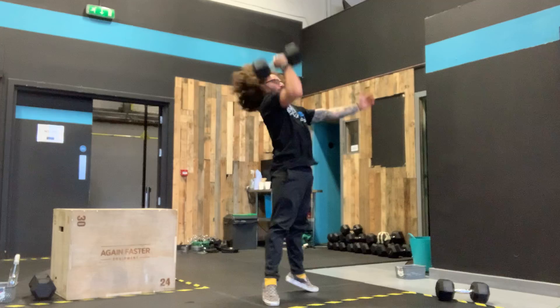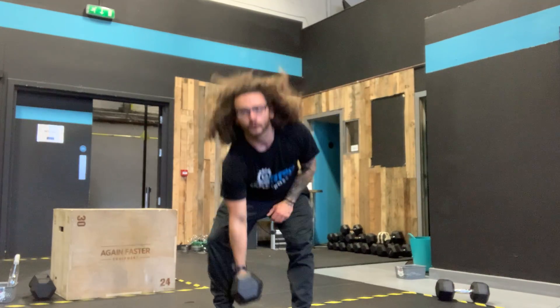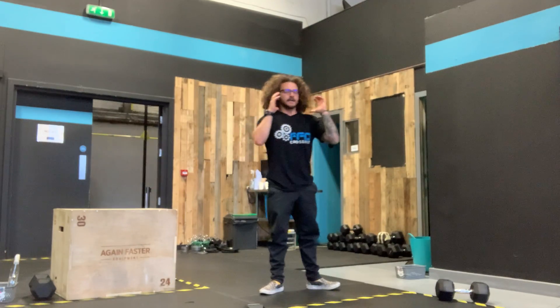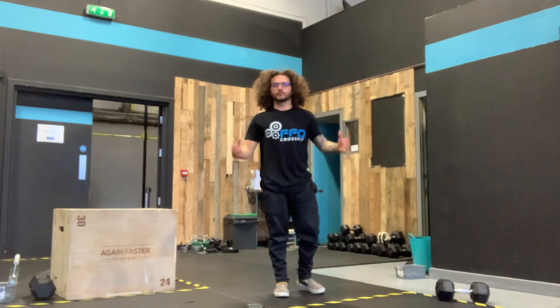Return, punch. When the dumbbells go overhead, squeeze the abs, squeeze the bum, walk the arm out overhead. If we're going double hand — backpack, whatever it is — same rules apply. This time we're just punching both arms over it.